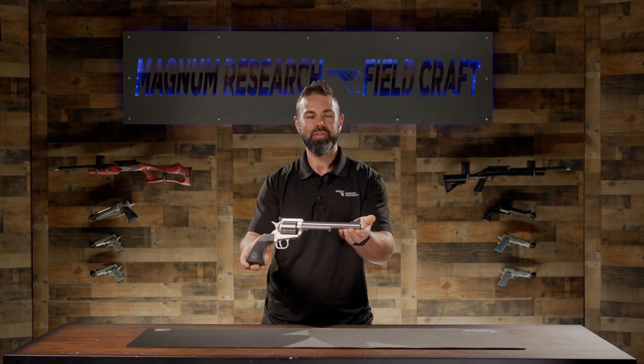This has been Magnum Research Fieldcraft. If you'd like more information on the biggest finest revolver or other Magnum Research products, visit magnumresearch.com.